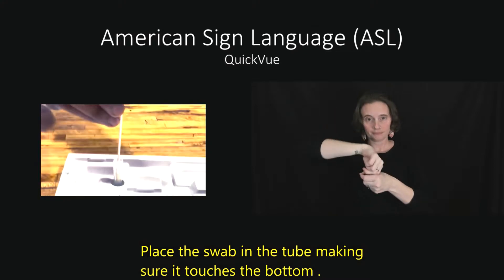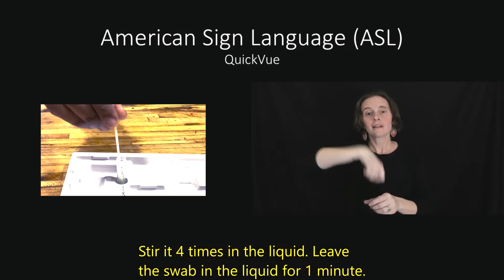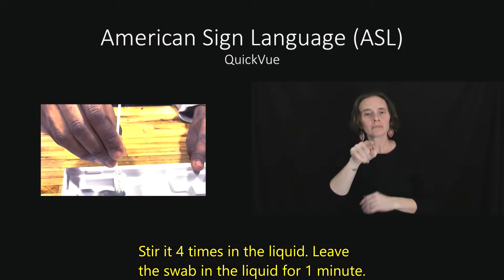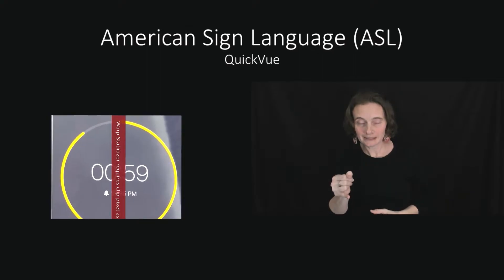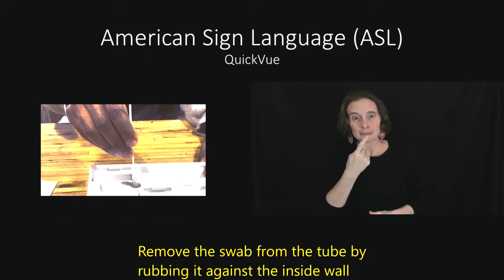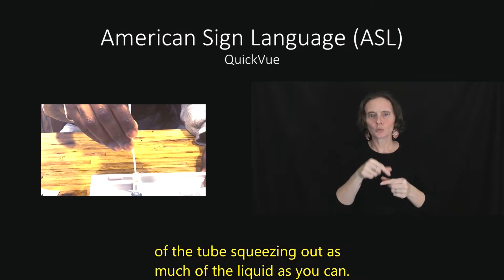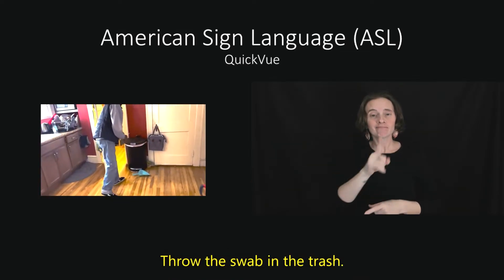Place the swab in the tube, making sure it touches the bottom. Stir it four times in the liquid. Leave the swab in the liquid for one minute. Remove the swab from the tube by rubbing it against the inside wall of the tube, squeezing out as much of the liquid as you can. Throw the swab in the trash.